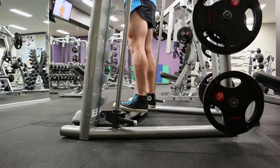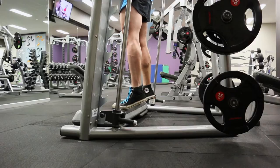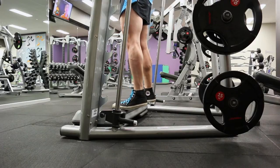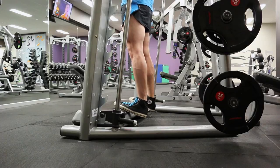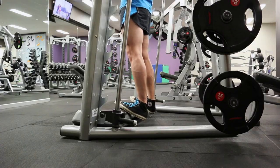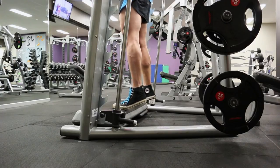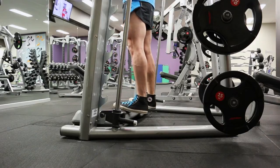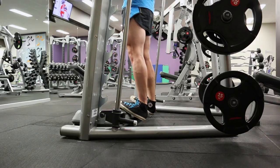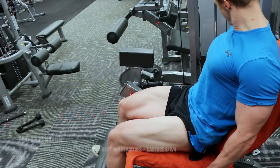I'm always a little hesitant to give calf training advice, especially when they're not very big at all. But it seems to be a common problem for a lot of people to develop their calves. Whether it's genetic limitations or just my work ethic over the years, I'm not really sure — but I'm starting to put them first and give it my all, hoping for some progress.